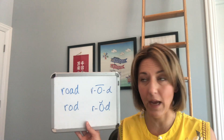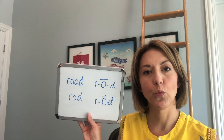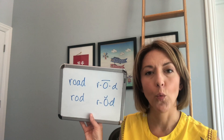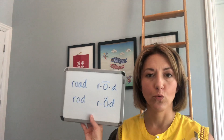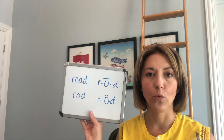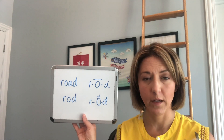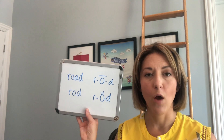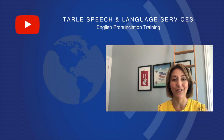Let's put this all together: road, road, road — and rod, rod, rod. Road, rod. Give it a try! I know people will notice the difference.